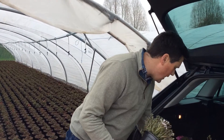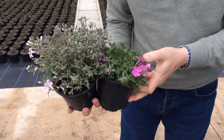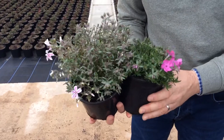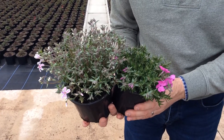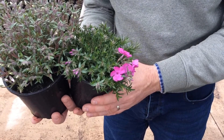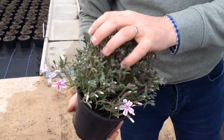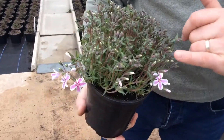Then back to a couple of one-litre lines for colour: we've got Phlox McDaniel's Cushion — a lovely vibrant pink colour, loads and loads of bud on there, nice compact plant, great for the front of the border or rockery. And then we have Phlox Candy Stripes, the original promotional Phlox really, with that lovely pink and white flower.